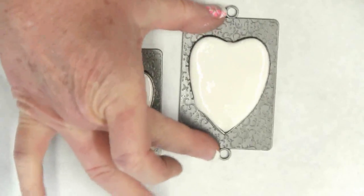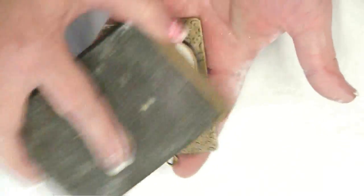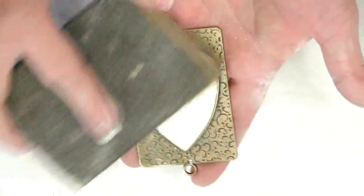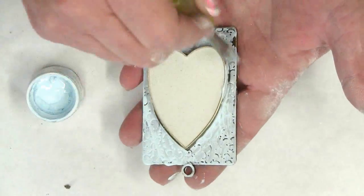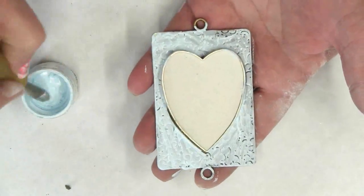After about an hour it should be completely set, so use a sanding block to create a flat surface on the top of the bezel. Apply paint to the surface of the bezel and on top of the plaster.